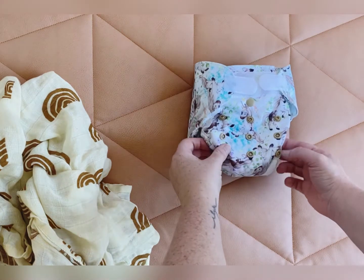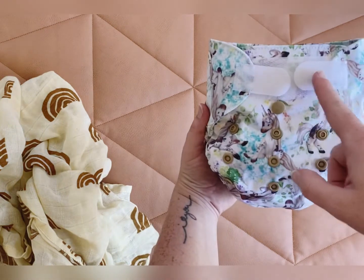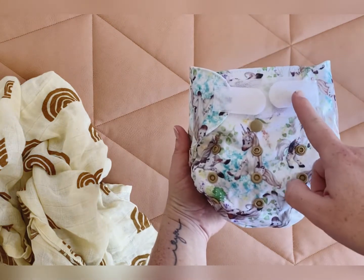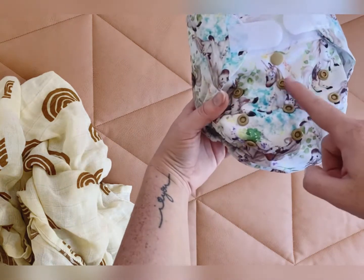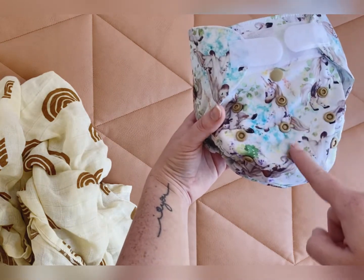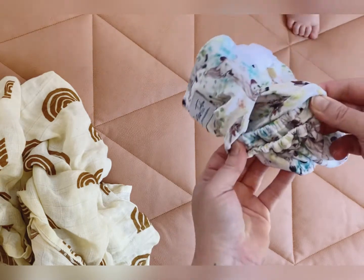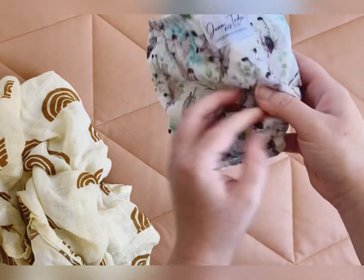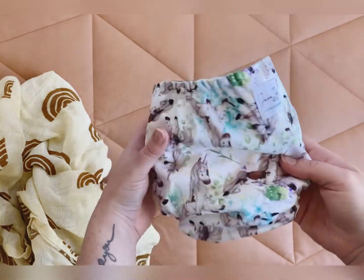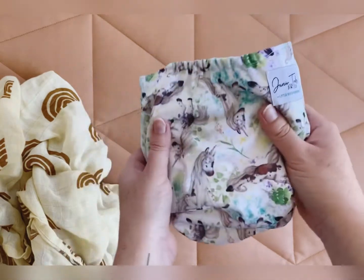Good morning, just want to show you our newborn nappy. We've got velcro on this one instead of the snaps like we do on our one-size nappy. It has two sets of rise settings. Inside we have double leg elastics, a logo on the back, a little bit of stretchy back elastic.